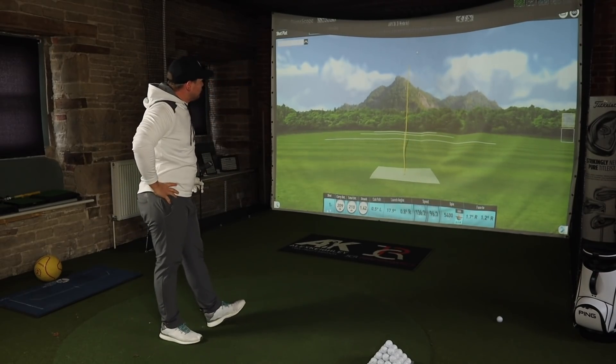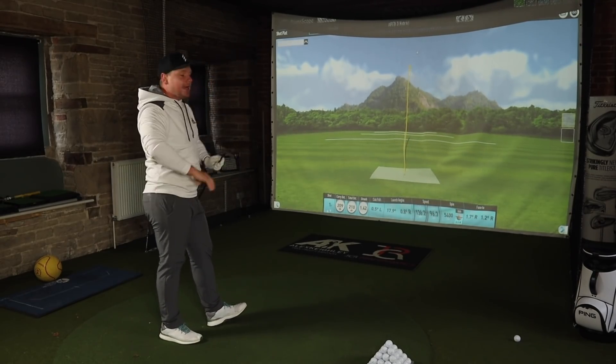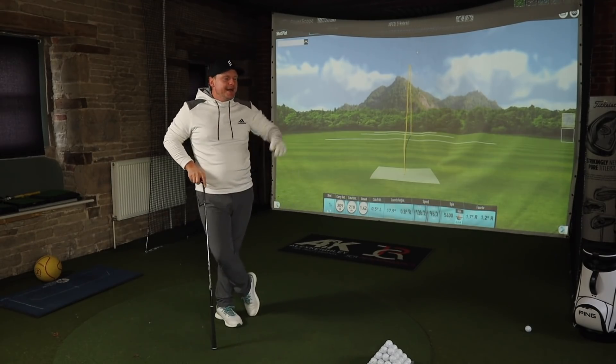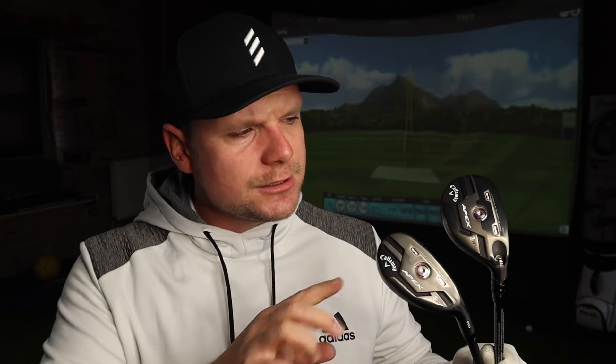When I reviewed these yesterday, that is a great opening shot with the Apex Hybrid. I did actually really enjoy both these clubs, but for two different reasons. I'm quite glad I've got a second chance to review these clubs.